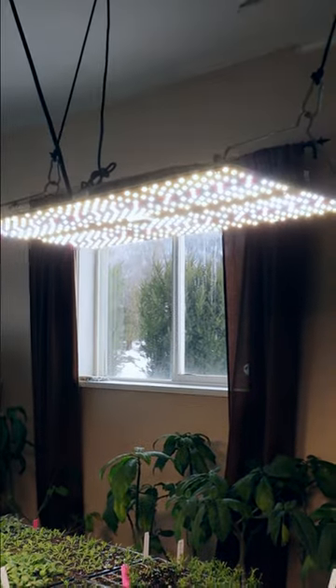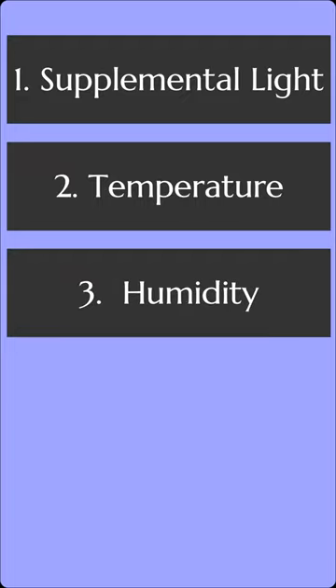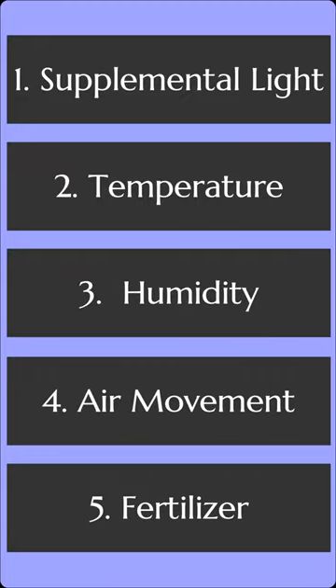Right, so of course artificial light can help, but don't ignore the other growing conditions like temperature, humidity, air movement, and fertilizer in making a great seedling.